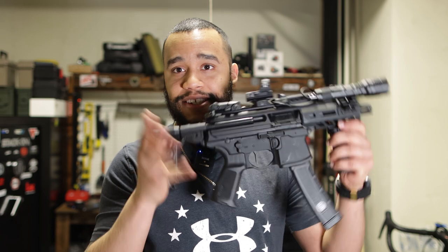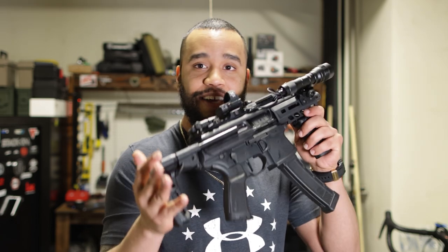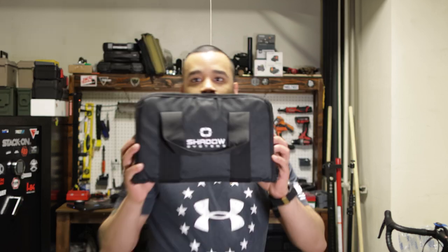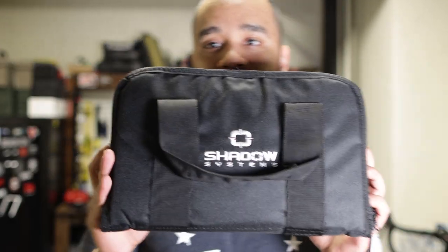If you guys have an MPX, let me know in the comments what you would add or recommend. Stay tuned for the next video because I have a big surprise — a handgun I got and did a lot of things to. More on that soon. Anyway guys, stay safe out there and stay dangerous. Take care of yourselves.